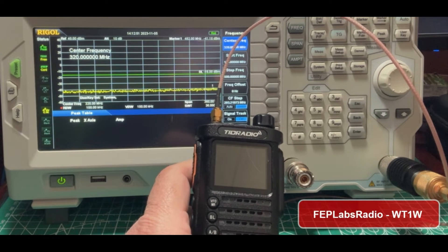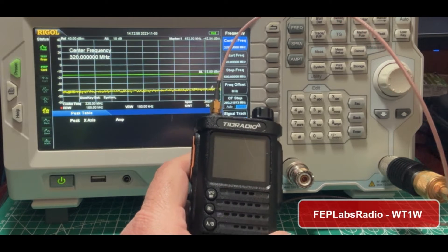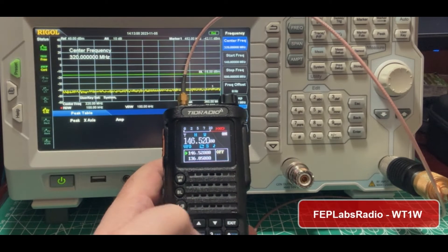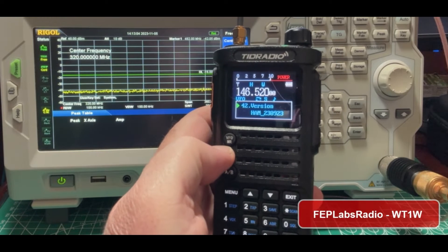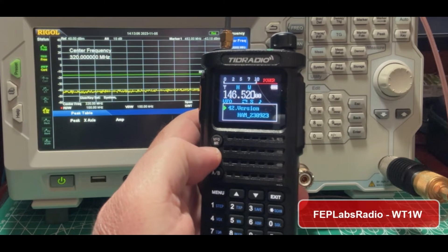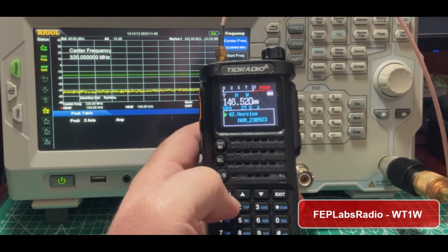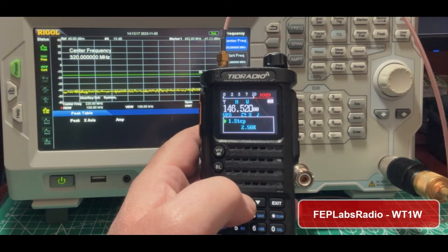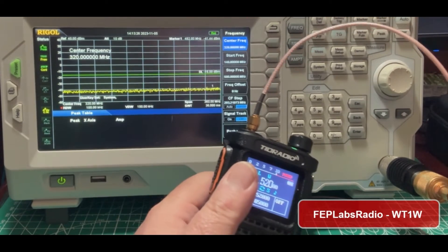What I want to do is take a look at this thing — we'll put it on the spectrum analyzer and see what it looks like. First things first, if we jump into the menu, you can see that we have ham 230923 for our firmware version. Now I want to change the power, and let's start at low power. We're on VHF.